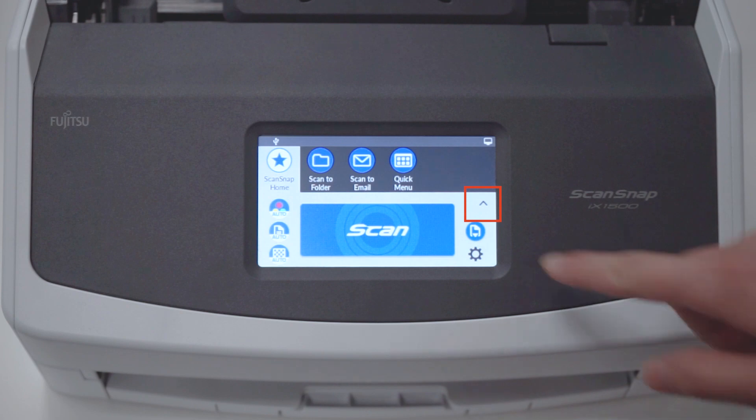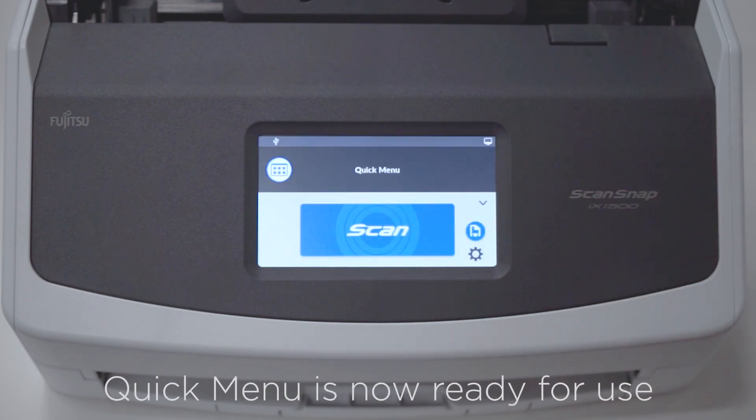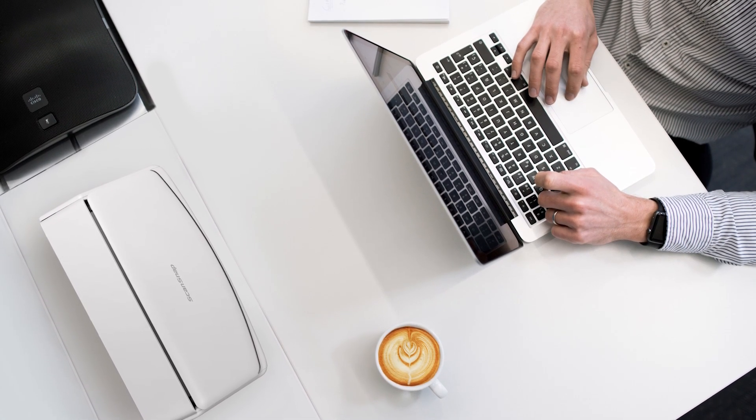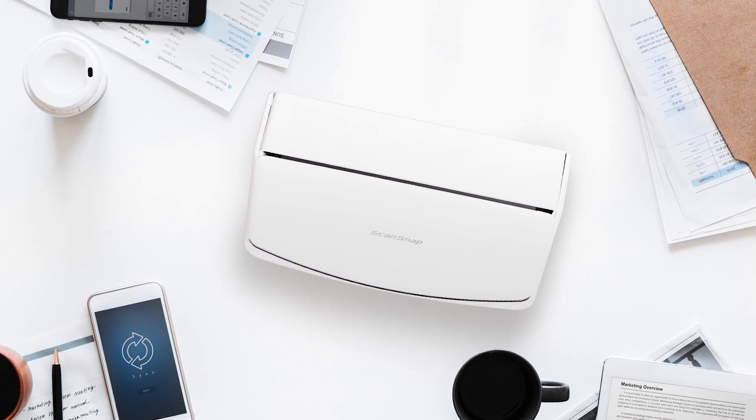For an even simpler appearance, operators can tap the small carat symbol located here. Quick menu is now ready for use. With quick menu now available with ScanSnap iX1500, operators have the best of both worlds to choose the scanning experience they prefer.